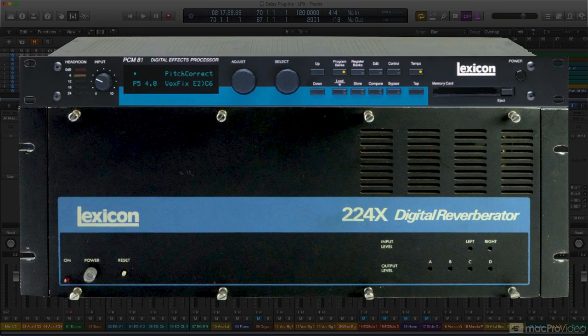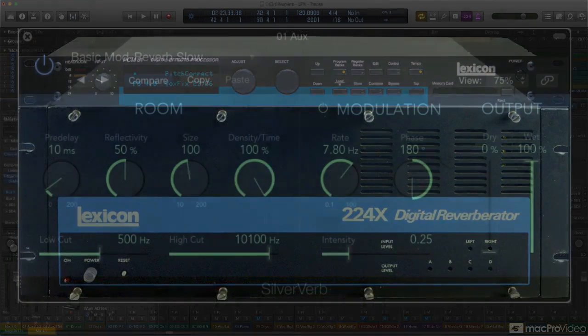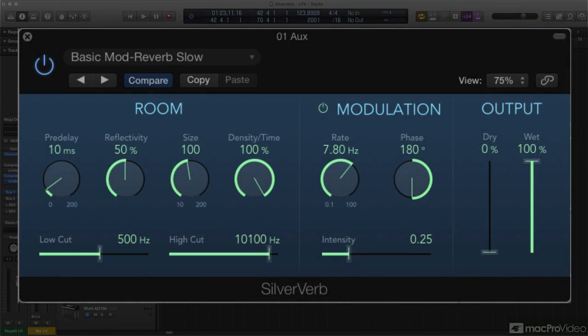Logic's inclusion of LFO modulation here in SilverVerb suggests that that kind of classic reverb sound may have been part of the goal in designing SilverVerb. More than just a little brother for PlatinumVerb, SilverVerb should have its own particular sound to bring to the party.